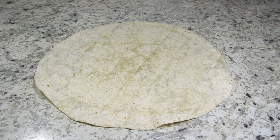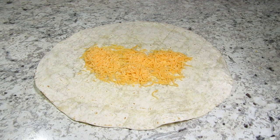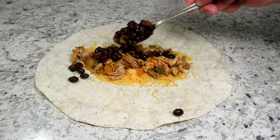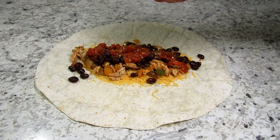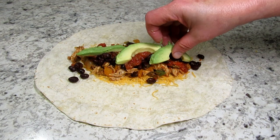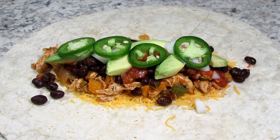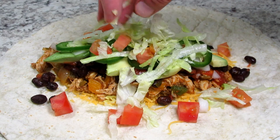We are ready to assemble these big chicken burritos. First I'm laying down the shredded sharp cheddar cheese — the cheese kind of holds and glues everything together. Then a good couple spoonfuls of the chicken mixture, now the black beans, a couple spoonfuls of salsa for moisture, and a little squeeze of lime that wakes up all those flavors and brings brightness and freshness. We love avocados so they are a must, then a sprinkle of onions, some slices of jalapeños for heat, and some fresh chopped tomatoes, and a handful of shredded lettuce.